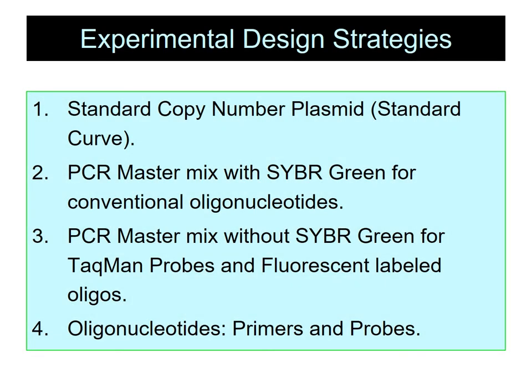In order to incorporate a probe into your experimental design, you need to have a standard copy number plasmid which contains the target DNA. A PCR master mix with SYBR Green can be utilized for conventional oligonucleotide primers, and a PCR master mix without SYBR Green can be used for TaqMan probes or fluorescent label probes.